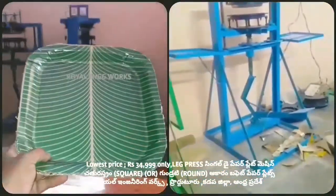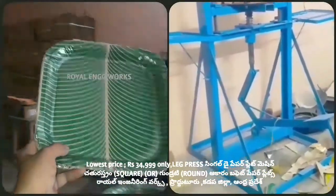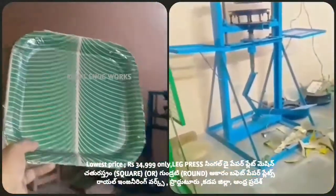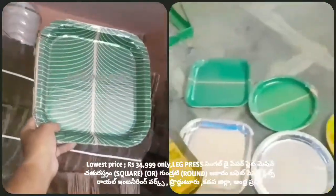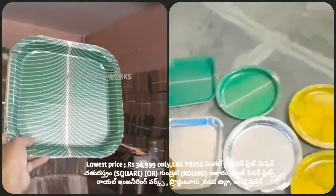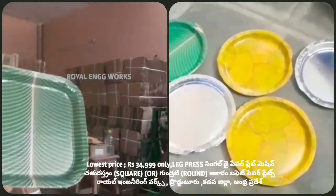If it's too low, it's too low. There is also a circle plate. There is no room for sitting plates.